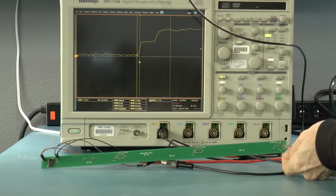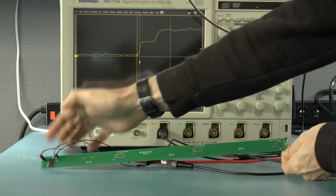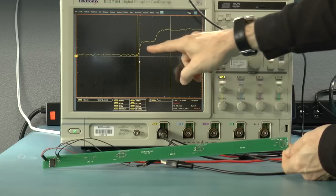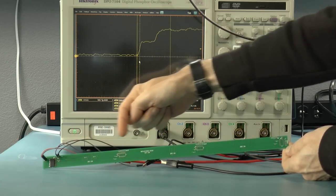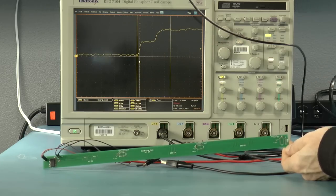In the source-terminated case, what would initially happen is that you would get an initial voltage of half the actual driver voltage, because there's 100 ohms at the source and 100 ohms in the transmission line — that's a voltage divider, it divides the voltage by two. And that's in fact what you can see on the oscilloscope. Once the signal goes all the way to the end and reflects back, it doubles, and once that doubling hits the source, we should see the full voltage — which in fact we do see on the oscilloscope.